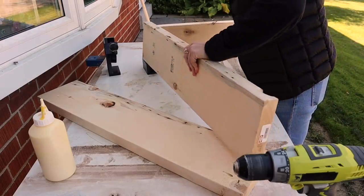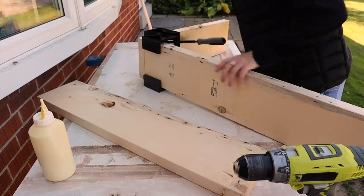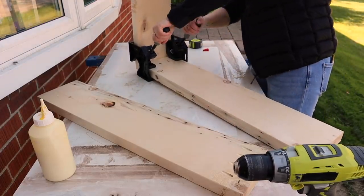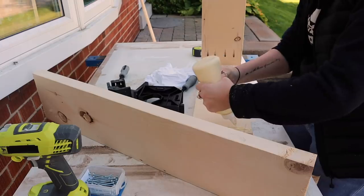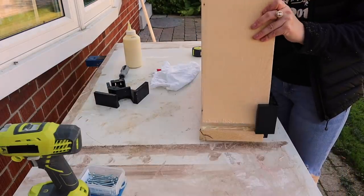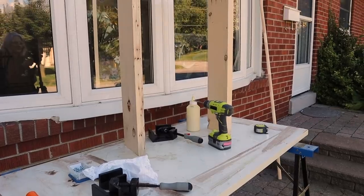To help line everything up, I used my fancy corner clamps to line up my 23 inch board with my 33 and a half inch board. You don't have to use these clamps, but when you're only one person they make everything a lot easier — it's basically like having a third arm. I added some wood glue and secured the sides using two and a half inch pocket hole screws, and in less than 20 minutes I had my entire entryway console table frame. If you don't have a pocket hole kit, you can screw and glue — just pre-drill your holes first so you don't split the wood.